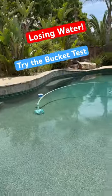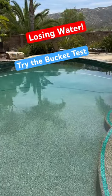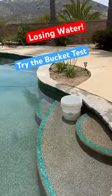I got a client that says they think their pool is leaking. So the first test we're going to do is the bucket test.